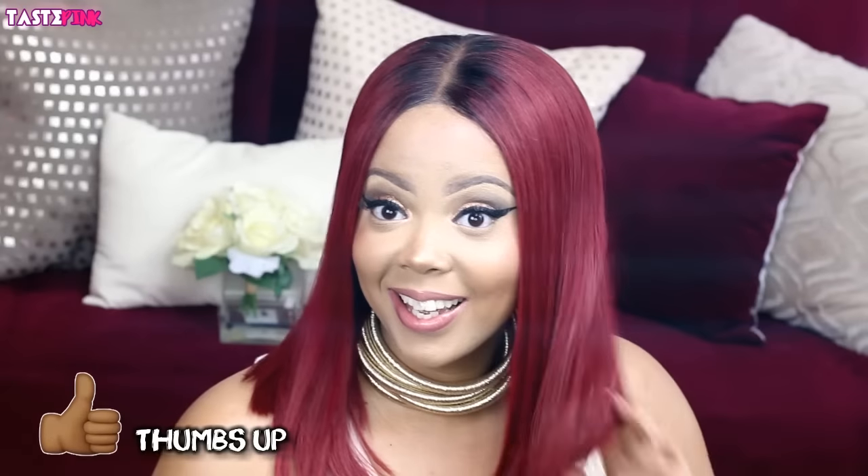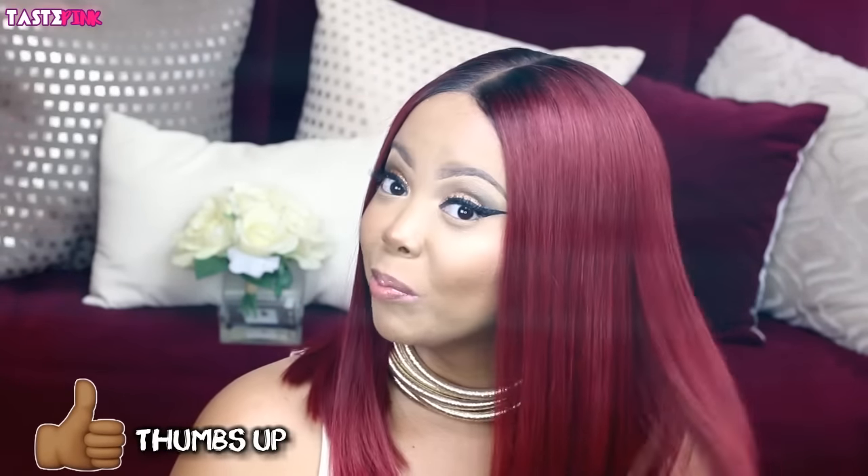This color is literally everything, oh my gosh! If you're in love with this color, hit that thumbs up button and comment below.